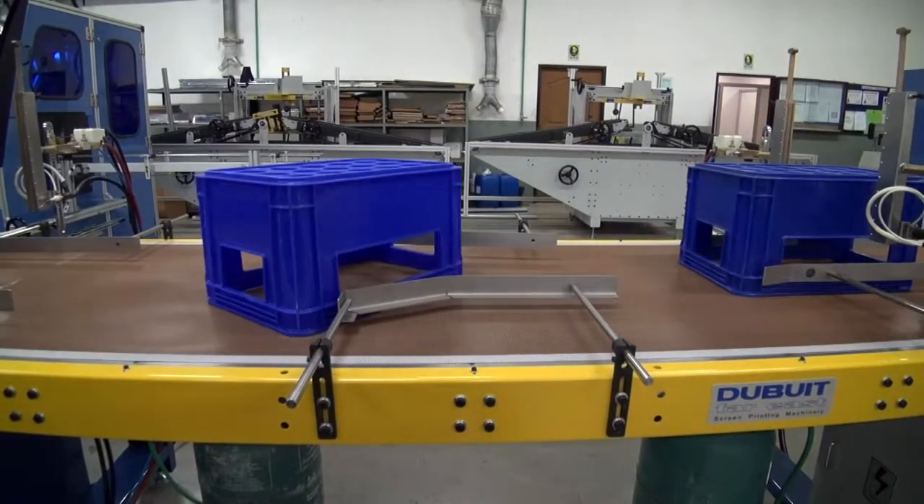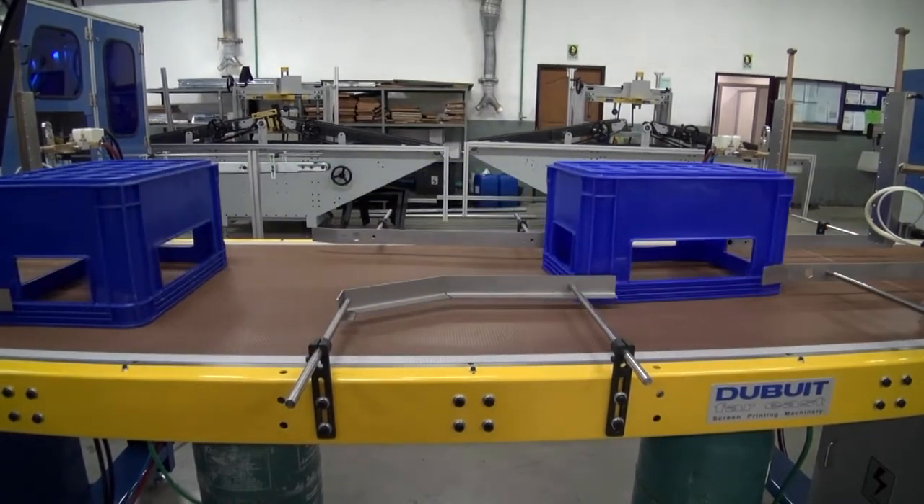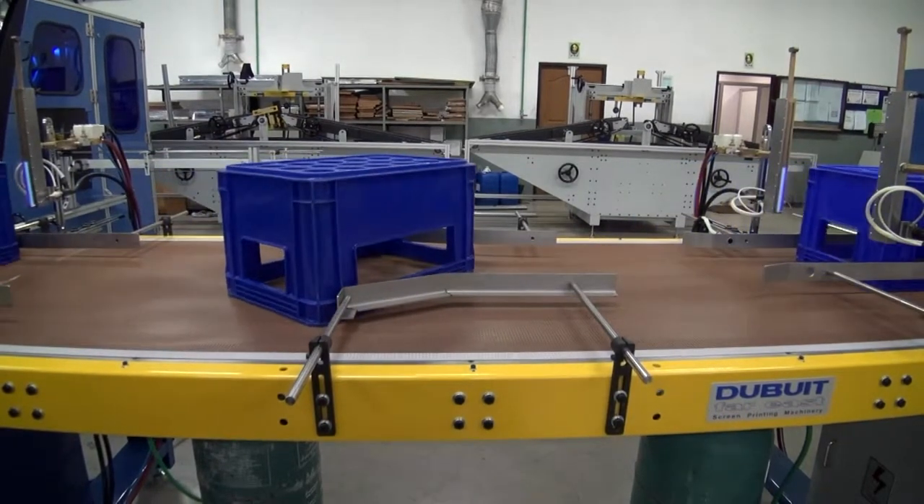Two-sided treatment as standard, and now with optional four-sided treatment with a rotation device. If you are printing on all four sides, this is a huge time saver.